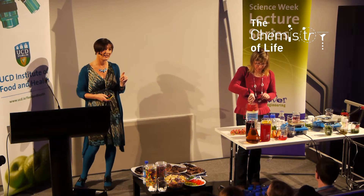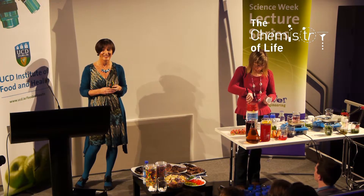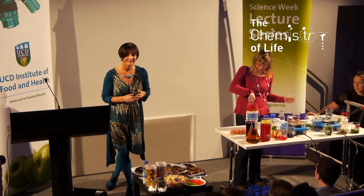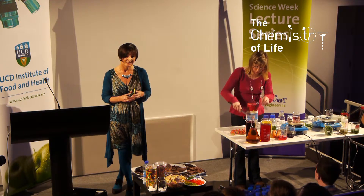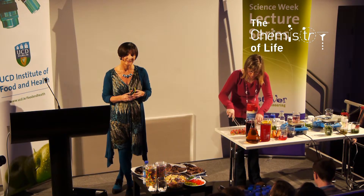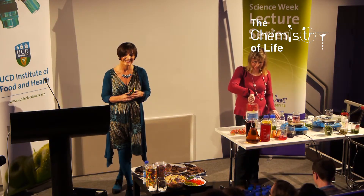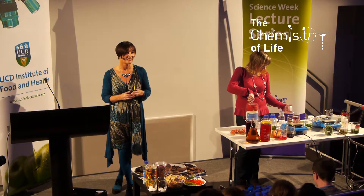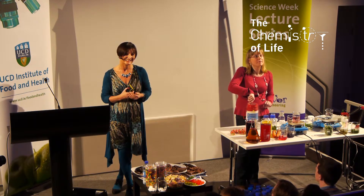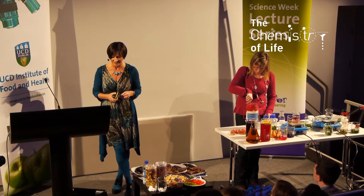Then just to mention something about artificial food colors — have you heard of e-numbers? Can someone tell me something about e-numbers? When asked if they think of good things or bad things when they hear of an e-number, the response was: bad things. And what kind of bad things? Behavioral changes — yes, that's what they're associated with.